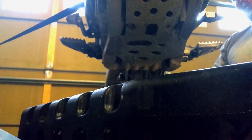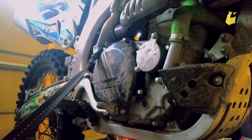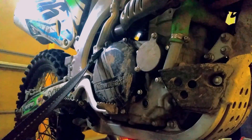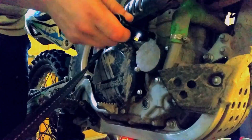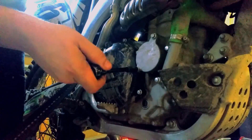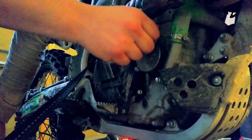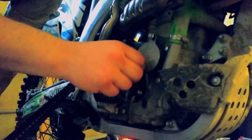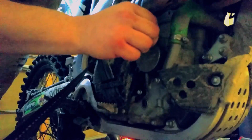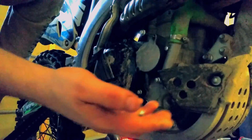Next thing you want to do is take off the oil filter. We've got two bolts here — 8 millimeters. Loosen off the cap. Remember it's all cast aluminum parts on a dirt bike so you can't go reefing on them and cranking them down — it just doesn't work that way, you end up breaking things.